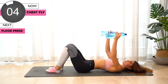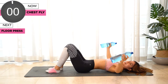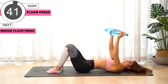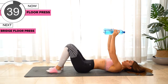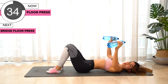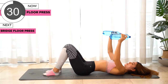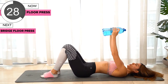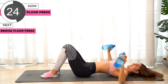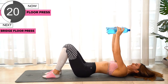Next exercise we're gonna do floor press. We're gonna bend the elbows and bring it back up. Don't forget that every time you bring it back up you squeeze your chest, or contract those chest muscles.